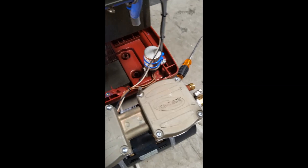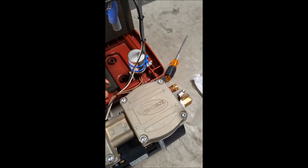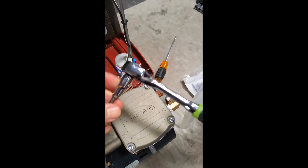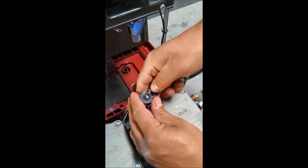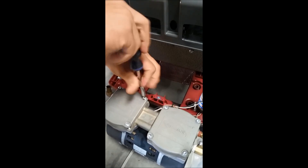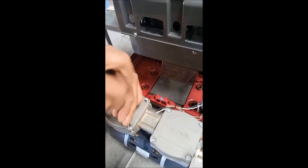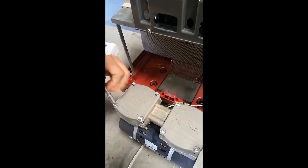The screws at the top of the compressor need to be removed. These require using the proper style screw — just look for your socket set and find what's appropriate. After you've loosened all the screws with your socket set, you can switch over to your screwdriver to go faster. You can see after loosening, it's quite fast.